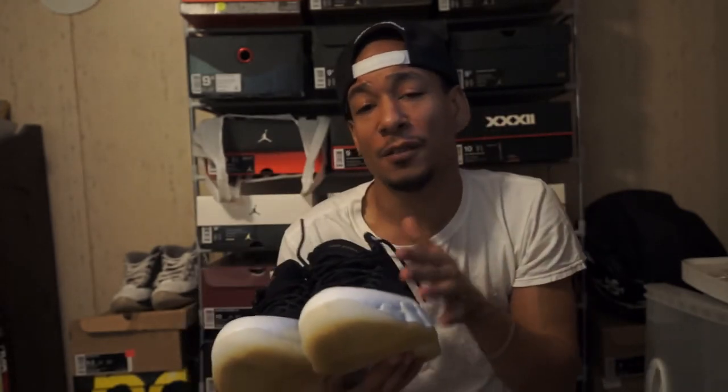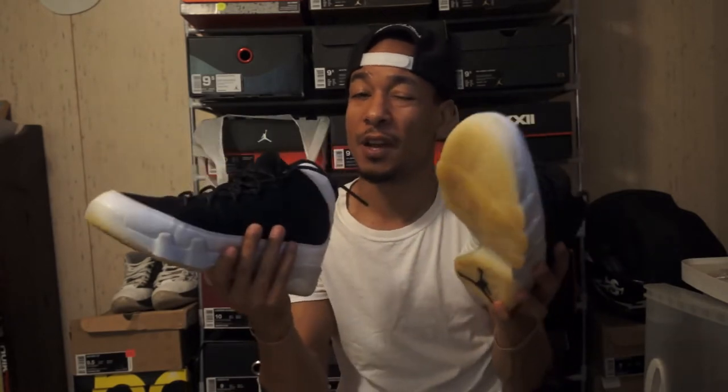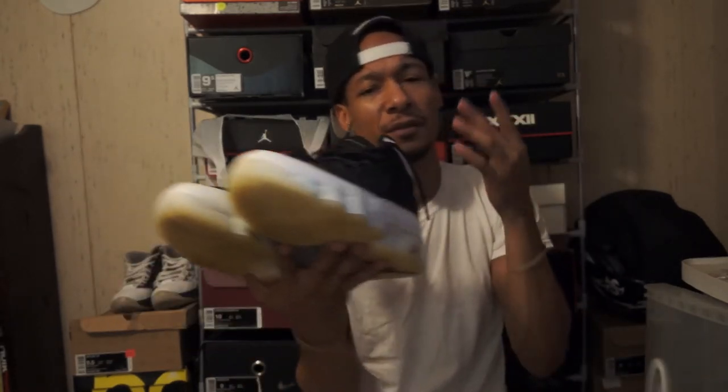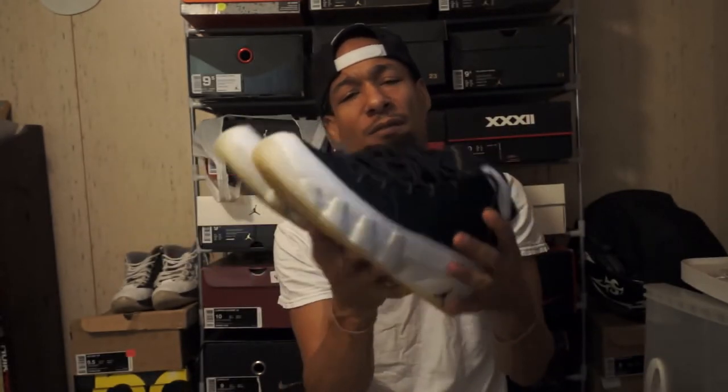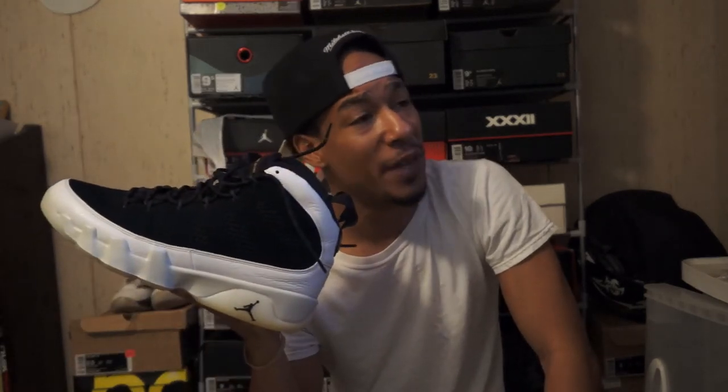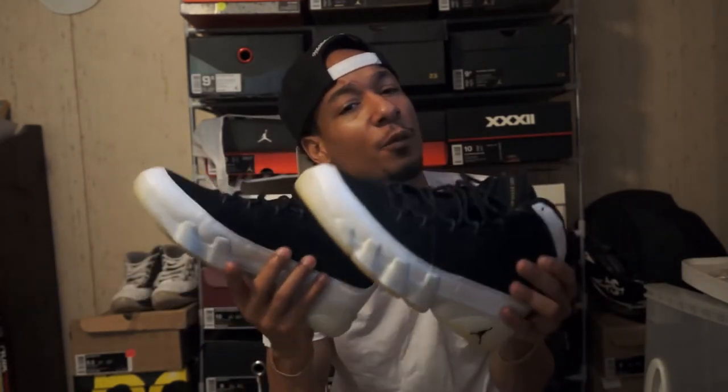The All-Star game was last month and the All-Star colors were white and black, so that's the back story on these — why they are this color. Those were the jersey colors for this year, that's why they didn't have any crazy colors or anything extra. I think people slept on these, or they had a lot of releases at that time, so these were the sleepers of that release week.